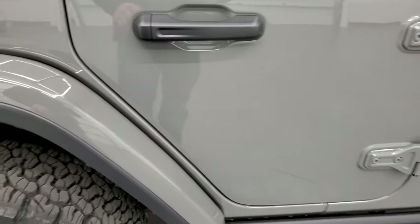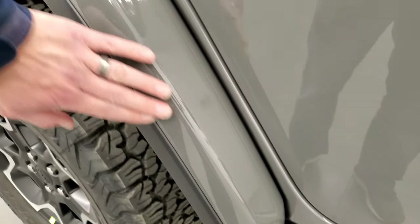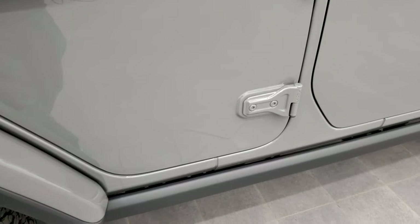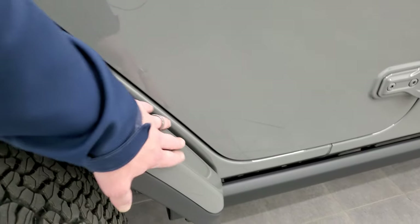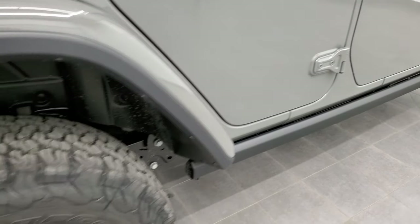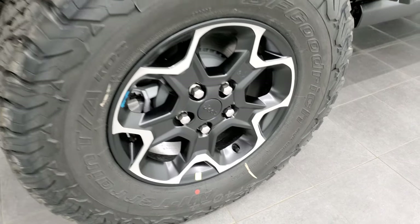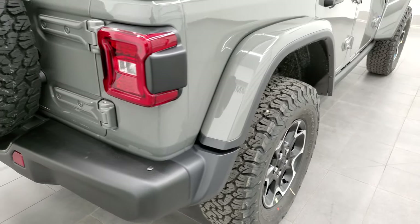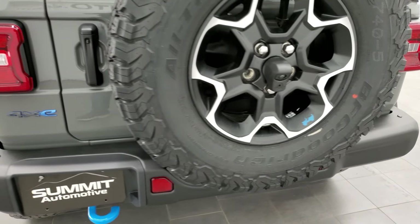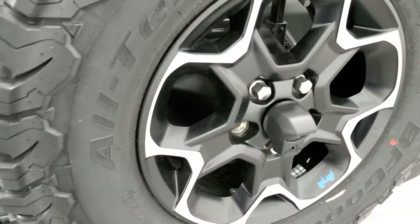I really like the color-matched fenders and Jeep has put 3M tape on there to protect against rock chips — especially important on Rubicons since the bigger tires kick up rocks more. The rock rails are standard with the Rubicon package. It has four-wheel disc brakes that are regenerative, so as you're braking and slowing down it's actually charging the vehicle. There's a setting to max-recharge, which I'll show in a second. LED tail lamps and backup cam are also included.